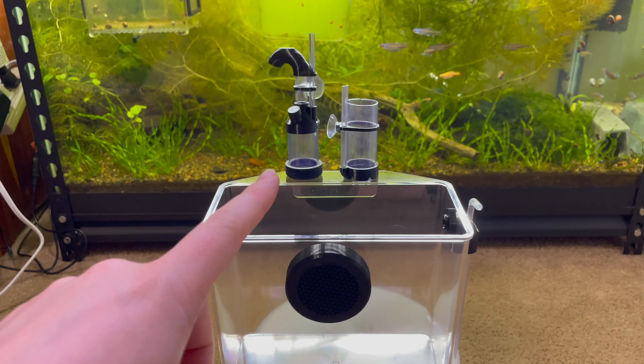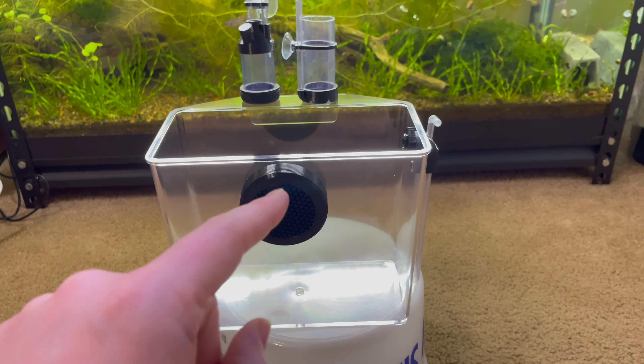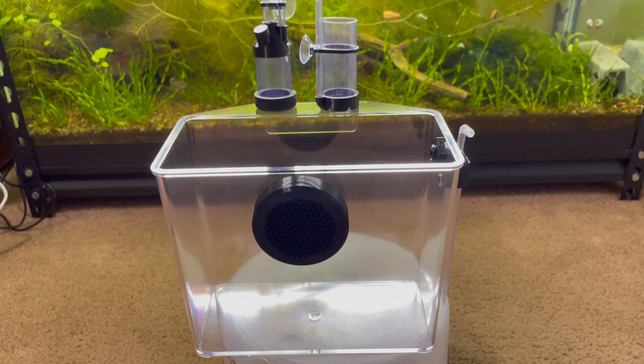So let's get into the breeder box. We'll talk about the egg tumblers very briefly, but my main focus is going to be on this breeder box because this is what I'm going to start using to try to hatch out my rainbow shiners in the tank behind me.